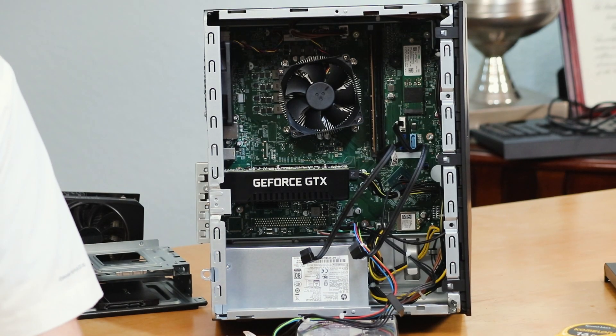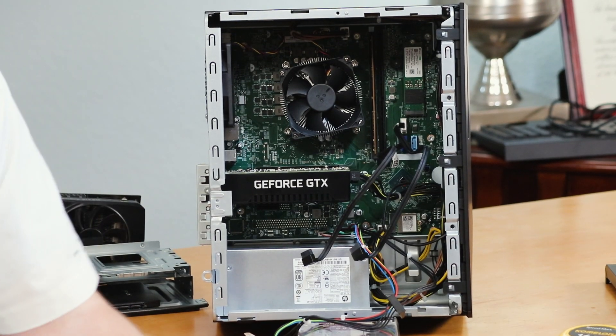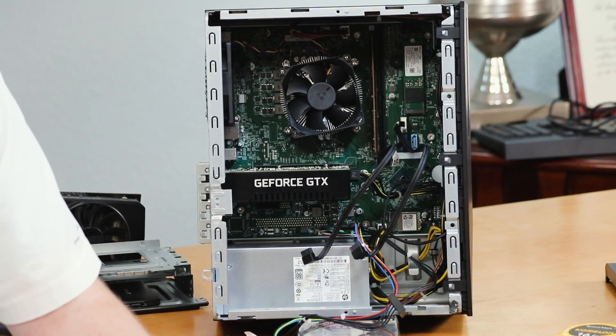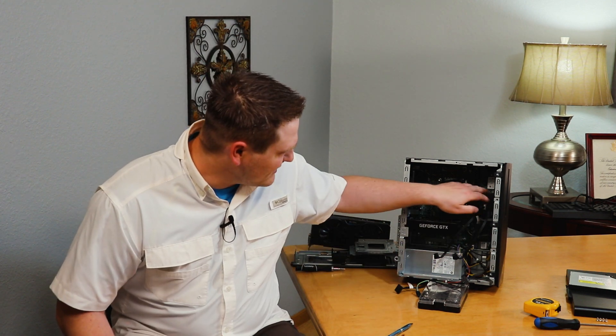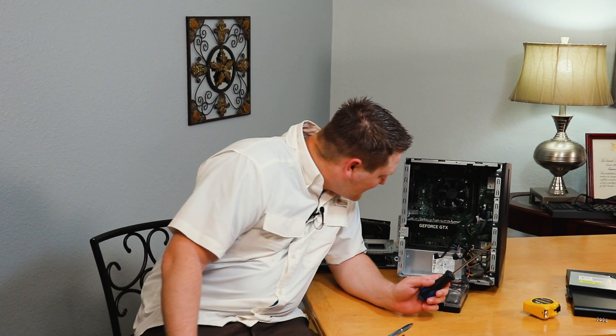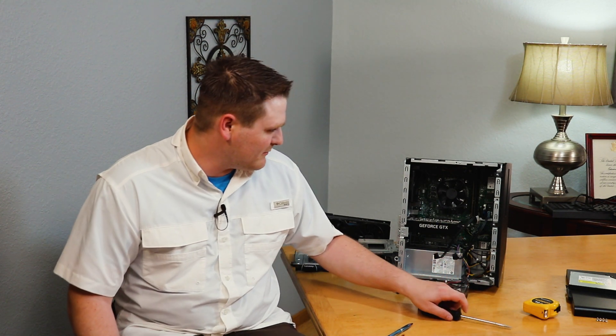This motherboard comes with one 16X PCI Express slot and one 1X. It also comes with two M.2 slots. One is filled by the WLAN, which is a 2230. The second one is the NVMe or SSD drive, which is a 2280 — that's this guy right here. I don't think you can go any smaller. I have not seen any other pinholes for smaller M.2 drives.